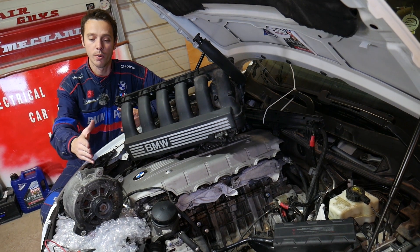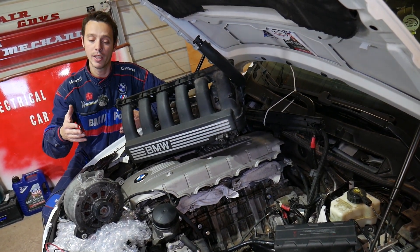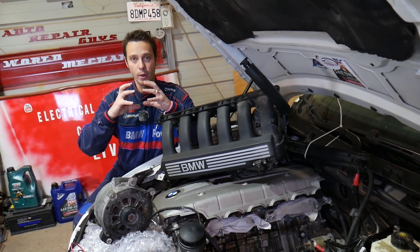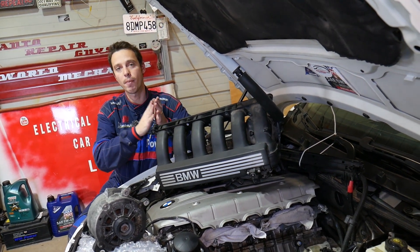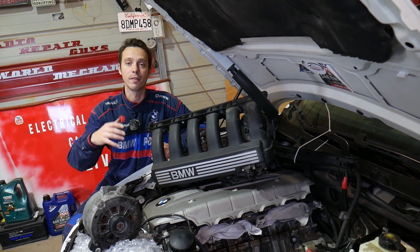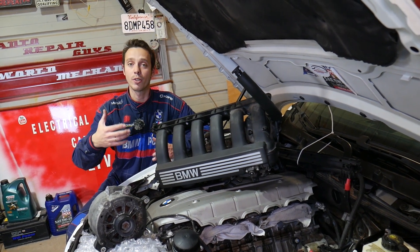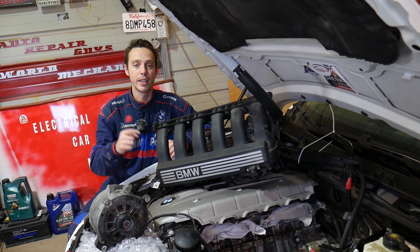We'll explain how to test your alternator and make sure it's not the cause of discharging your car battery. There is a pack of diodes that is supposed to stop the flow of electricity from the car battery to the alternator once you turn the car off. If that pack is bad, the alternator will start discharging the battery instead of charging it when the car is running.